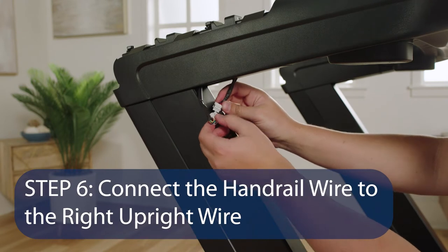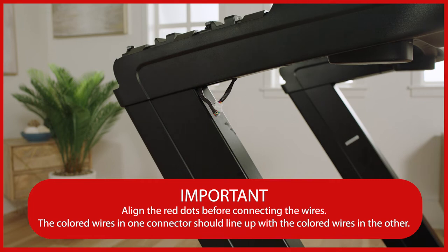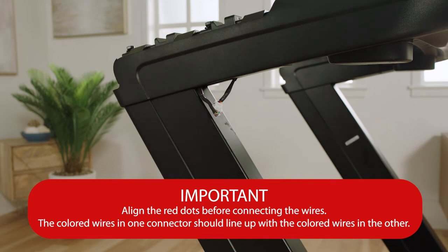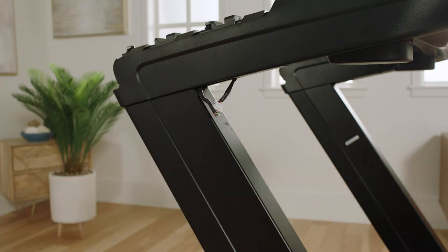Step 6: Connect the handrail wire to the right upright wire. Identify the handrail wire and firmly push the wires into its connector to ensure the wires are fully seated. They should snap together with an audible click.